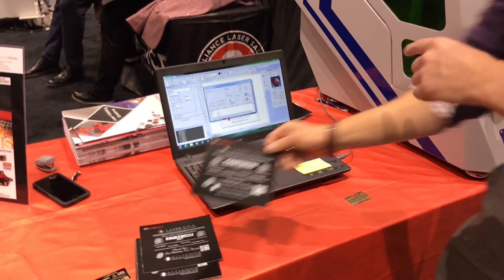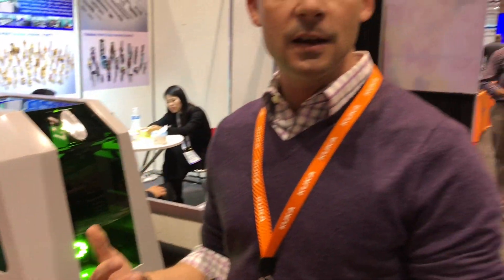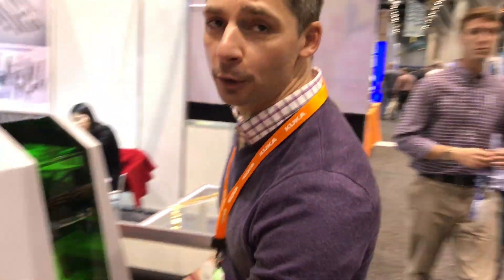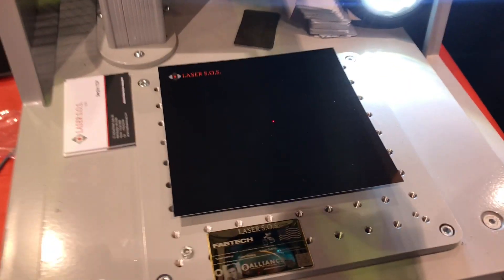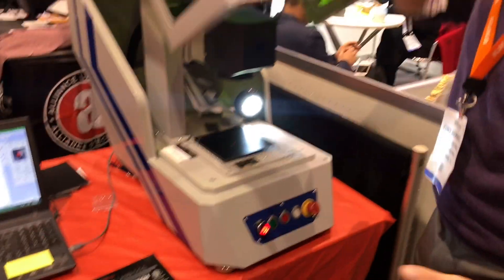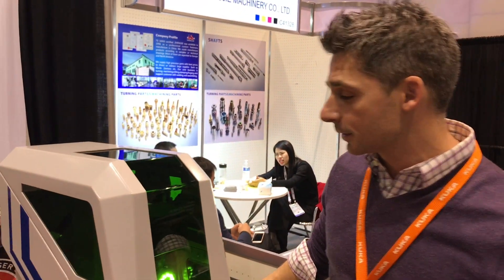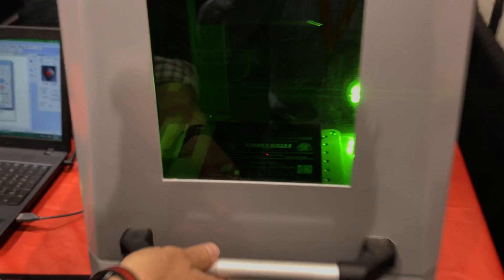This unit can engrave paper, aluminum, stainless — whatever you need, it can engrave it and it's really easy to use. We've got a simple black sheet in there, and we're going to engrave this artwork and show you the speed this machine actually works. All we're going to do is come over to the computer — it's already selected — hit Execute, and that's it. You can see the speed and the quality that comes out of this machine.